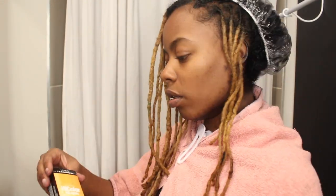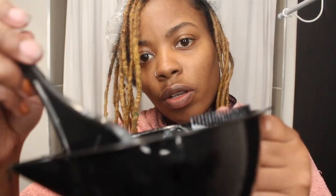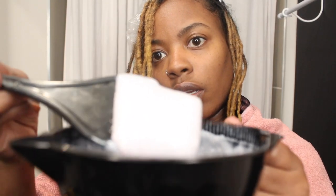Now I'm going to take this Hi-Color Highlight by L'Oreal — this is the Golden Blonde — and I'm just going to put it over my highlights. This is what it looks like. I'm done, and I'm going to put some foil over my hair.